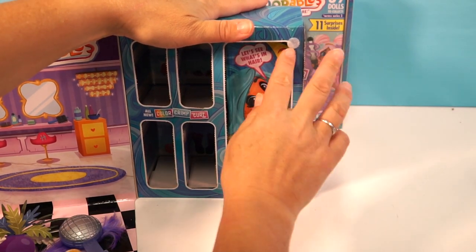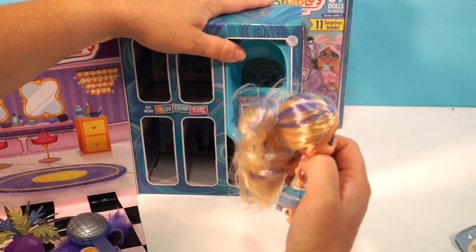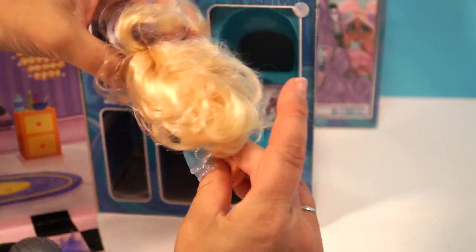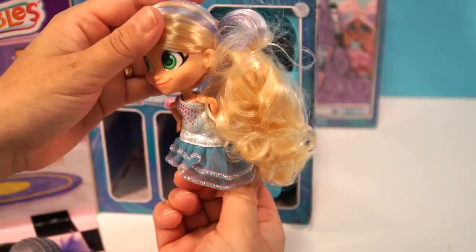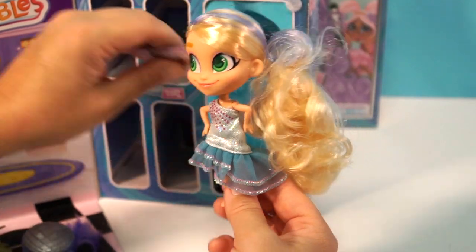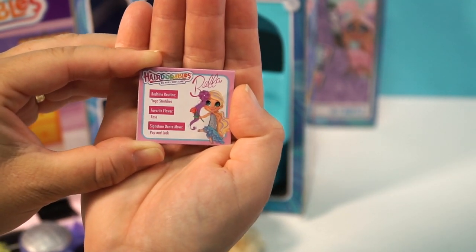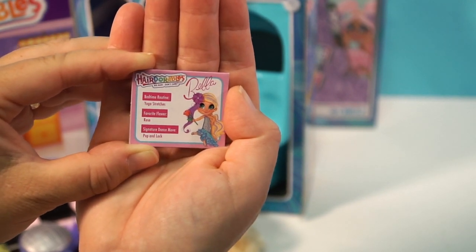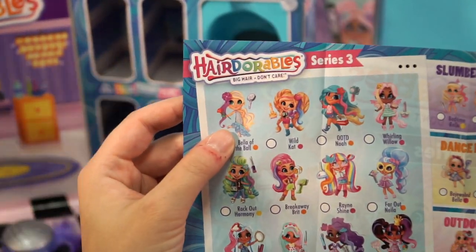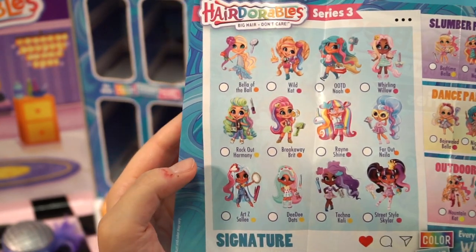Are you ready for the big reveal? Oh, she's beautiful — this is Bella! Look at that dress, off the shoulder — that is one of the most beautiful ones I've seen yet. Let's take a look at her card. This is Bella: her bedtime routine is yoga stretches, her favorite flower is the rose — we got that! — and her signature dance move is the pop and lock. She is indeed a signature — she is Bella of the Ball.